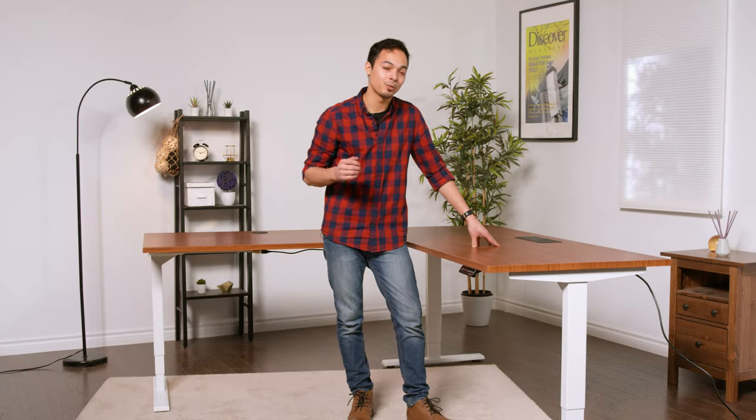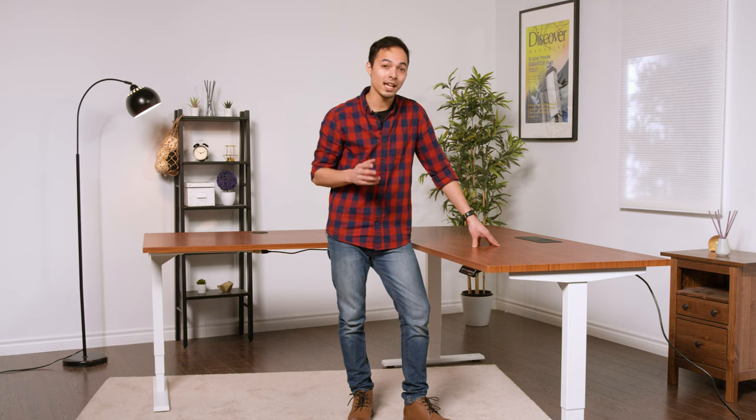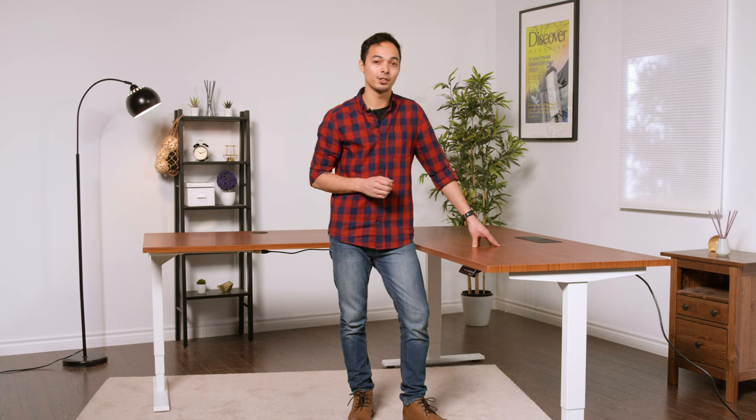You're now ready to sit and stand at your very own Progressive Desk. If you need any further help assembling your corner riser, our customer support team will be glad to help. Don't forget to subscribe to see more Smart Furniture and Workspace Ergonomics content. Thanks for watching.